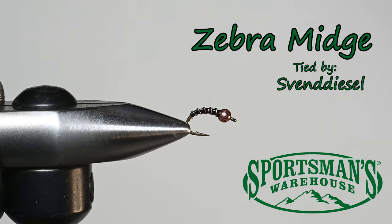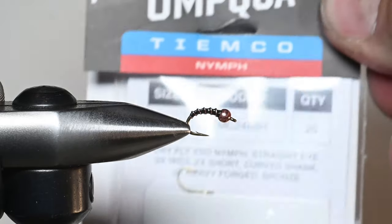What's up everybody, Sven Diesel here with Sportsman's Warehouse. We're going to be tying up a zebra midge and a few variations. Let's go ahead and get started with our materials.